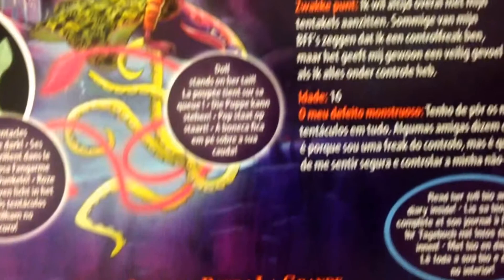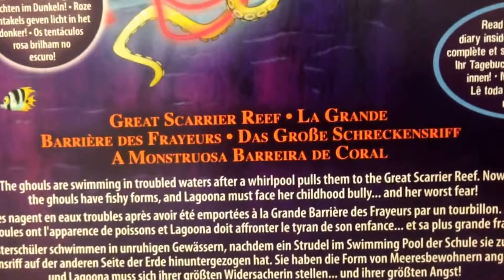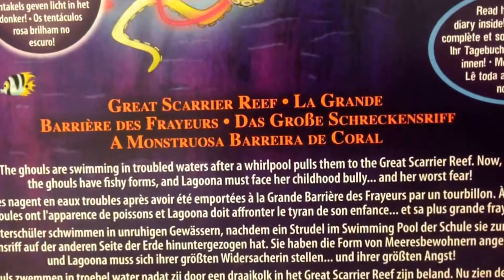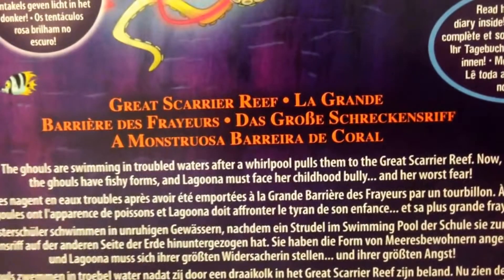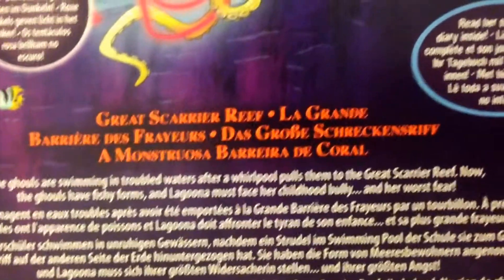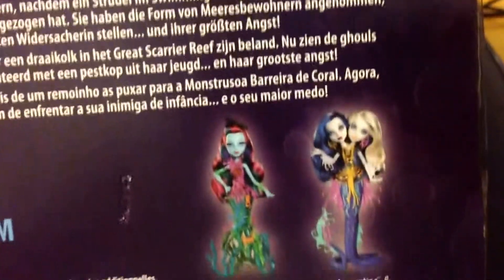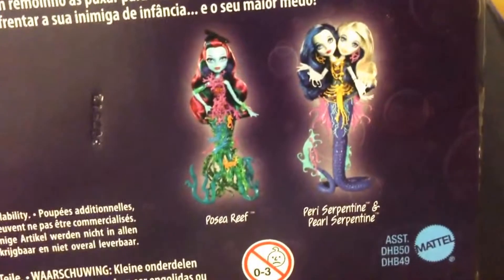And if we come down here, there's details about the film. So the girls are swimming in troubled waters after a whirlpool pulls them to the Great Scarrier Reef. Now the girls are in fishy forms, and Laguna must face her childhood bully and her worst fear. In the basic range you've obviously got Frankie Stein, Toralei and Laguna. As I say, one of them coming is Draculaura. The other dolls to collect here are Peri, Serpentine, and Peri Reef.